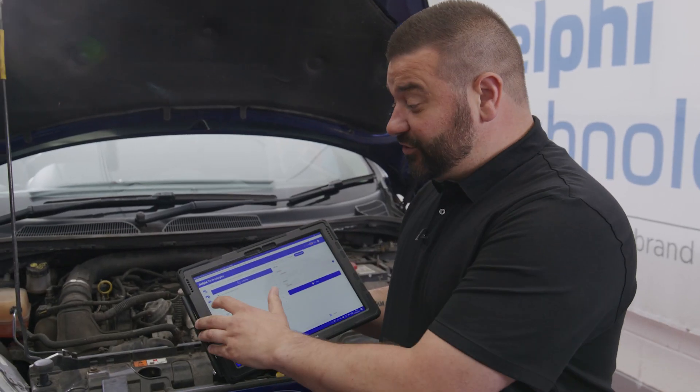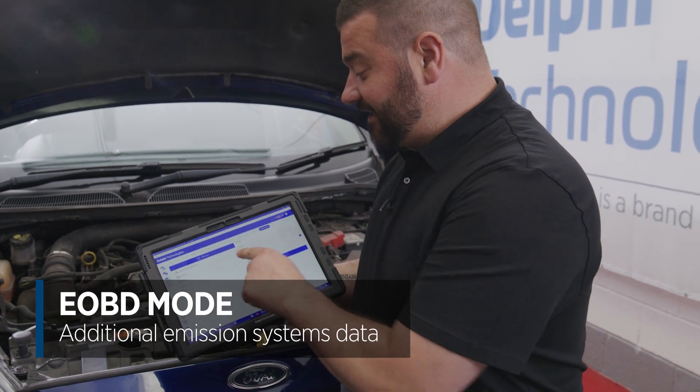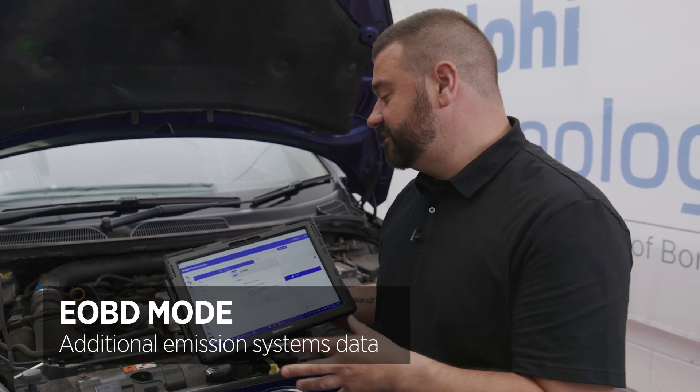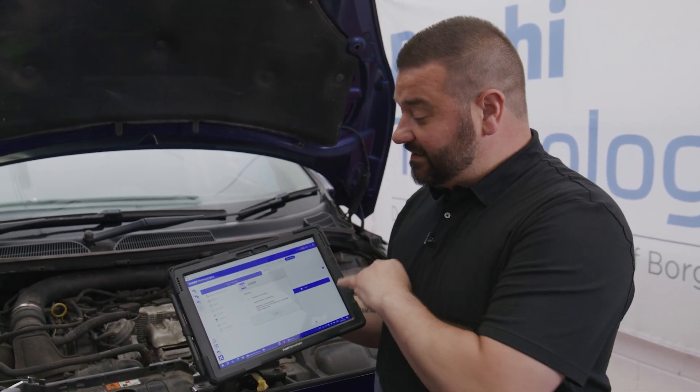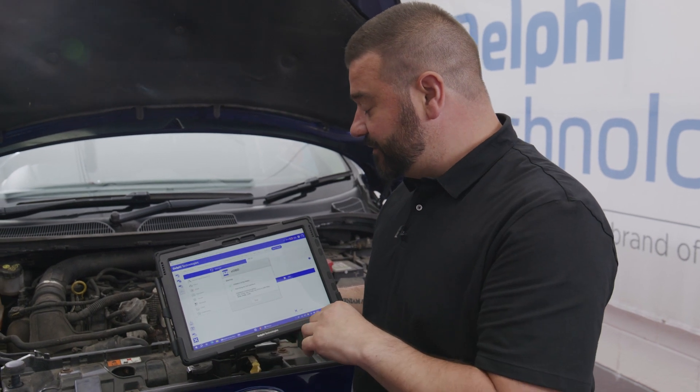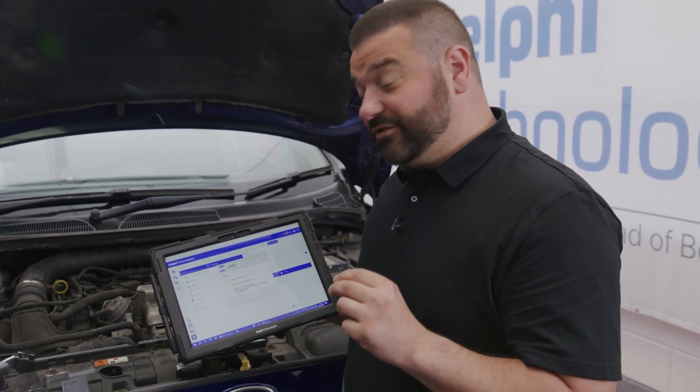We're going to go back into EOBD mode — that's the mode that gives us extra information on the emission systems. We'll communicate with the tester and establish communication on one of the ISO communication protocols that EOBD uses.